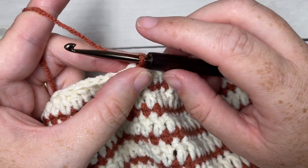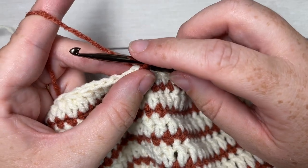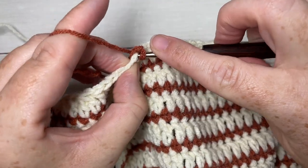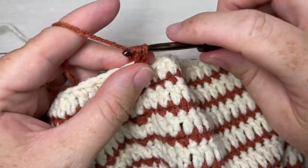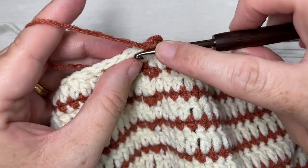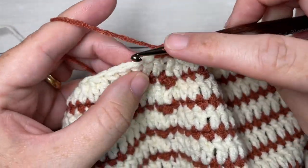For round 16, chain one and simply single crochet into each stitch all the way around, switching back to Color A in the final stitch before joining with a slip stitch.